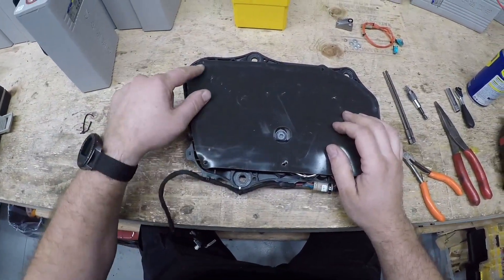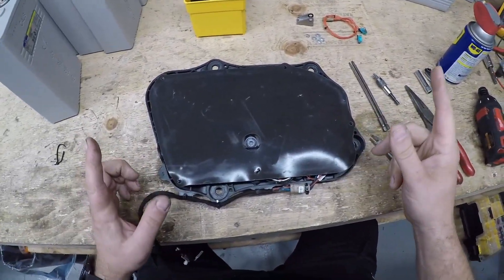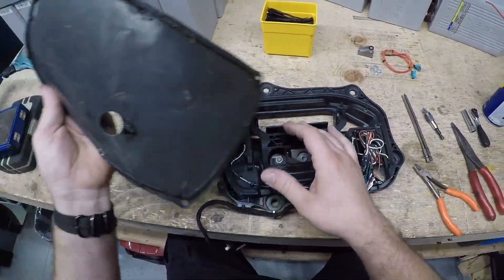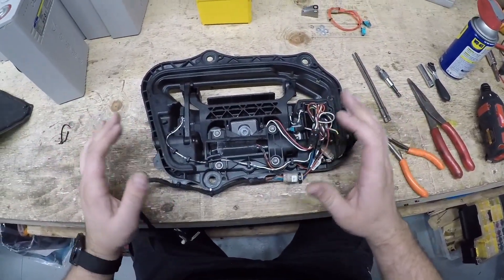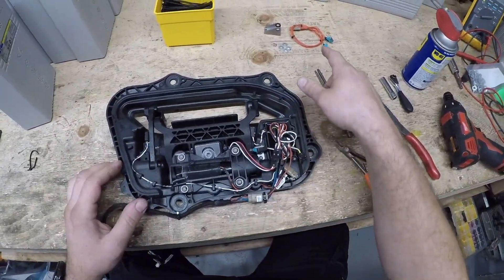Usually there's a vapor barrier cover on the back. Sometimes there are zip ties, sometimes there are push pin clips on these little pins. The kit comes with new push pins so you can replace the old ones. This one is kind of old — the barrier comes right off pretty easily. Some of them are really stuck on, so you just have to peel a little harder. Inside here the wiring is a bit of a mess; we're going to clean this all up.